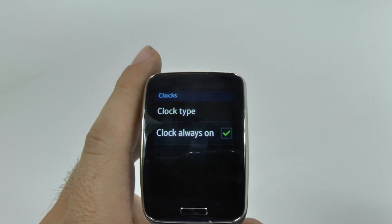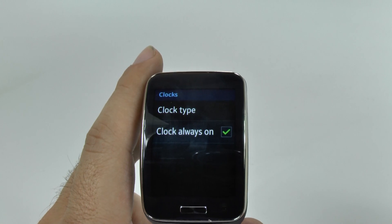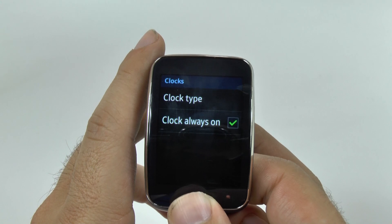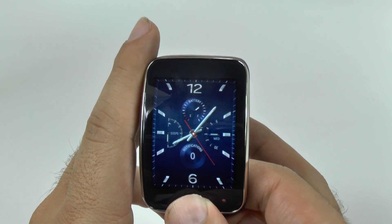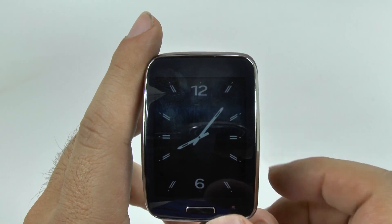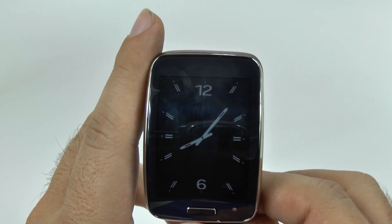If you're a light user, you probably won't notice it too much, and you'll still get through two days. However, if you are a heavy user, this will definitely make you charge it every night. So now, when your screen goes off, you will have a constant on watch.